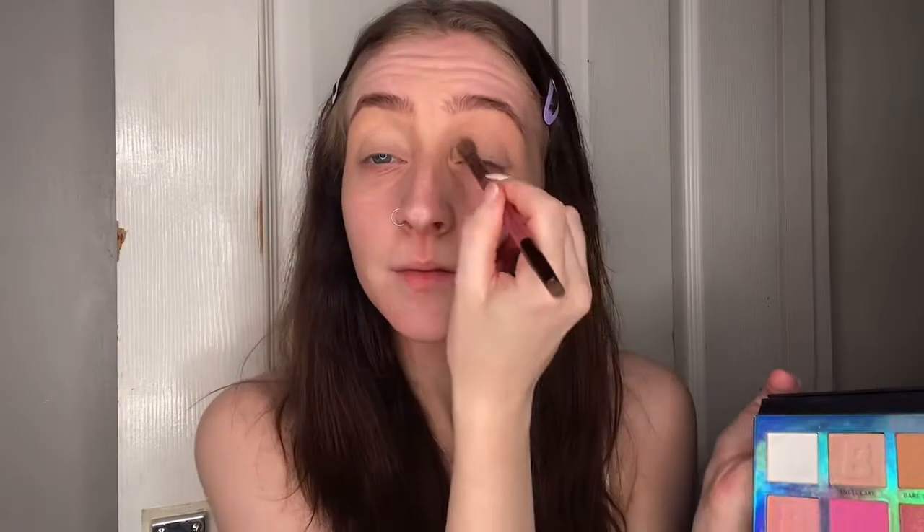I take the white shade and then just put it all over my eyelids to set them before I put the eyeshadow on.